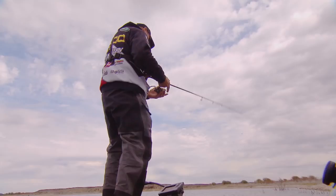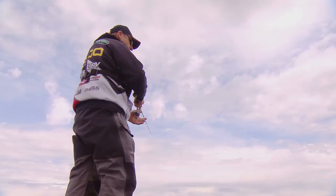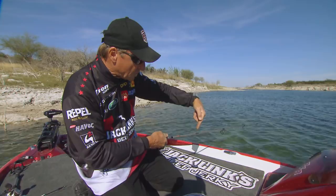On the cast with the drop shot, you want to let the bait hit and fall on a slack line. You drop your rod tip and let the bait fall. That's how you produce that vertical fall that actually triggers a lot of your strikes.